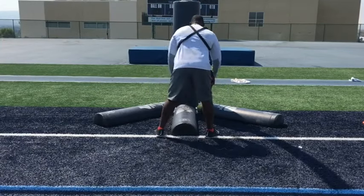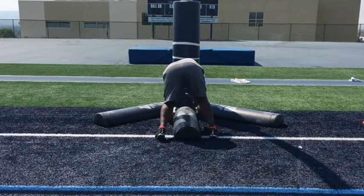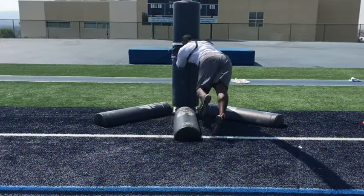Woo, I hope you're ready to work, big dog. Here's one of my favorites — drill number two: strike, flip, and rip. Let's go to work.